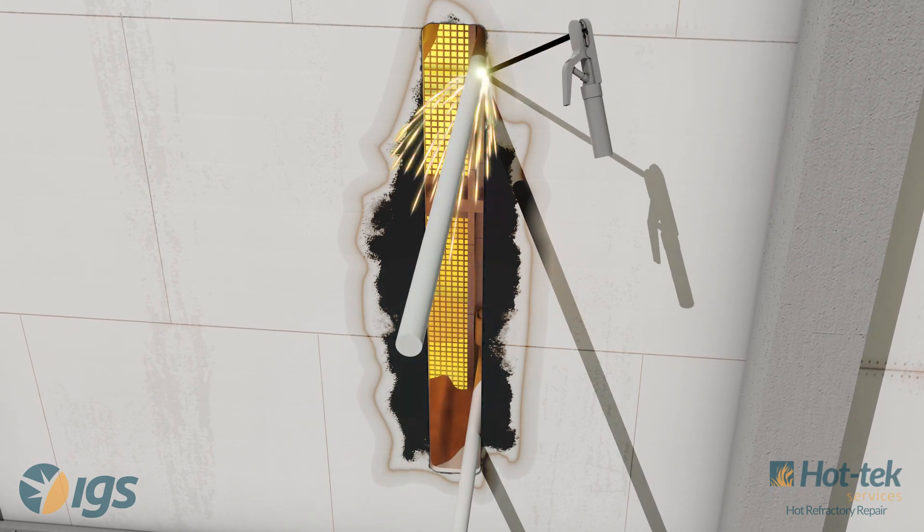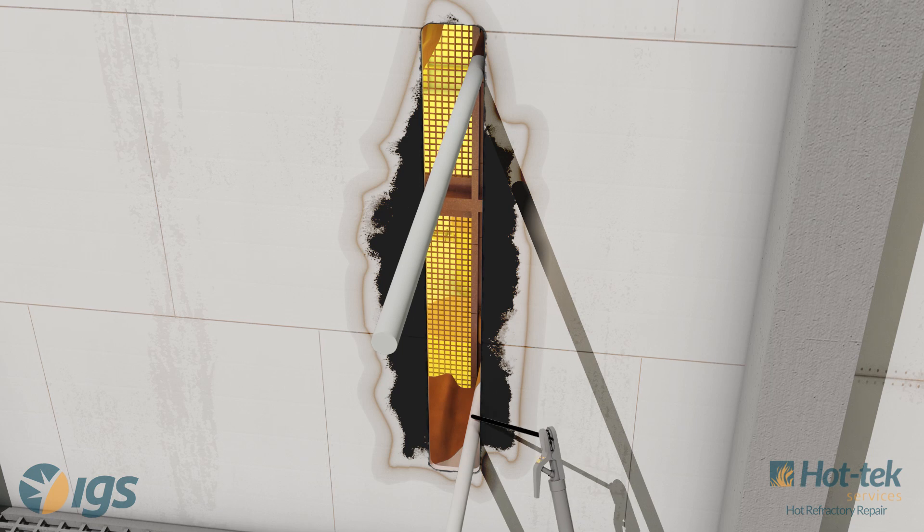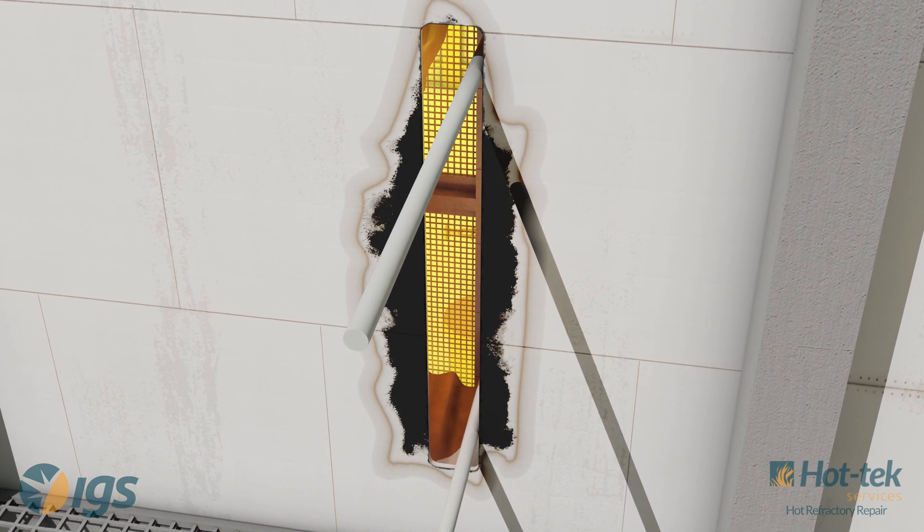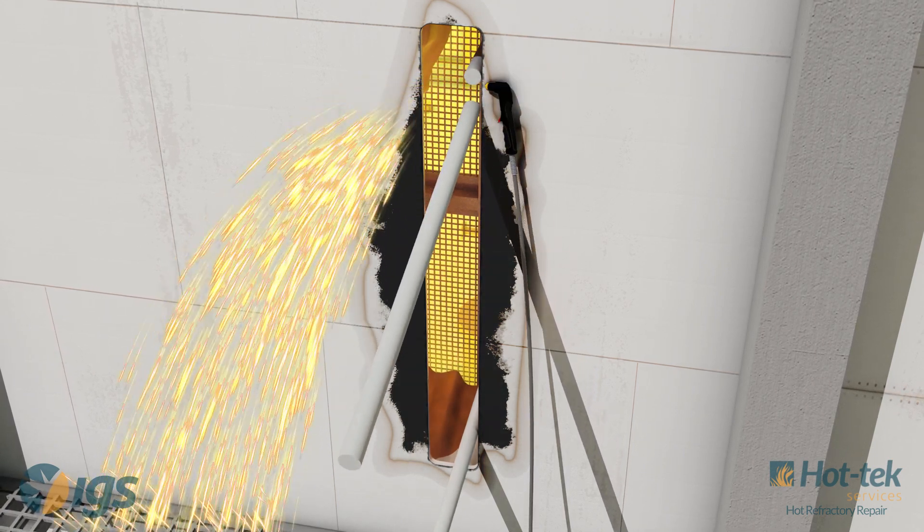Unknown refractory failures can be repaired online without the need to crash the heater or impact production. CTEC has a variety of repair solutions for most negative pressure environments.